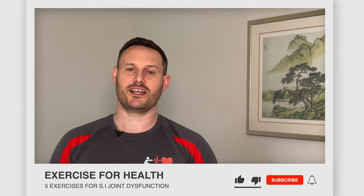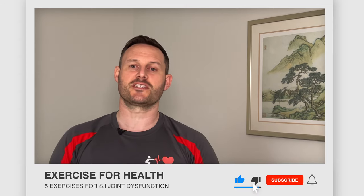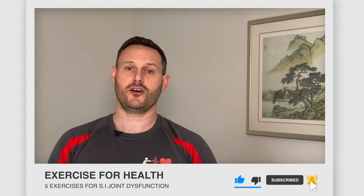Hi everyone and welcome to Exercise for Health. I'm Richard and today I'm going to take you through five exercises for the relief of pain from sacroiliac or SI joint dysfunction. If you're new to this channel, we offer tips, advice and exercises each week to help you manage your health condition with physical activity. Go ahead and tap the subscribe button below and the bell icon if you want to be notified of when we upload a new video.